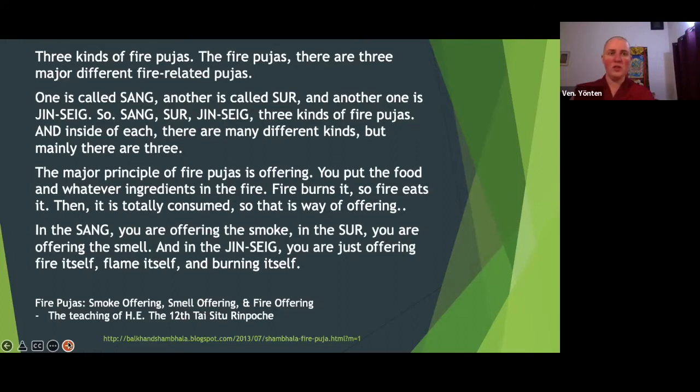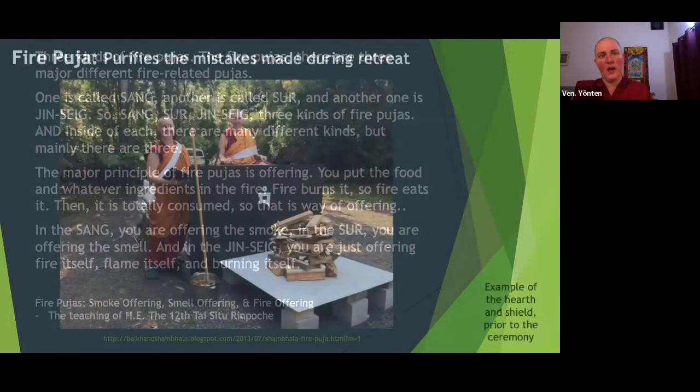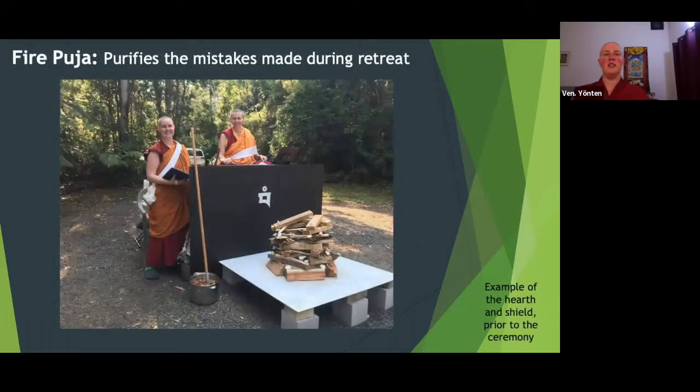Fire pujas are of many types. The one you're probably curious about is the one where there's a hearth, a big fire, someone sitting behind a fire shield, and a giant bucket of butter. This is what it looks like before it begins — the shield has a little symbol. The symbol is bom, and that's the symbol for water. Having the symbol for water plus a shield protects the practitioner from getting burnt.